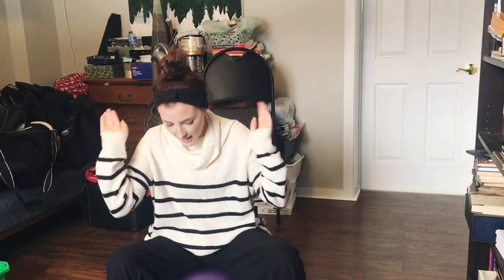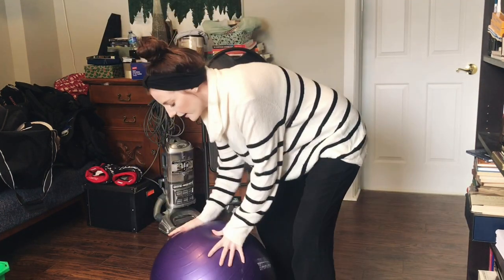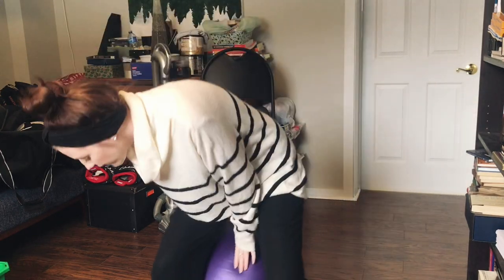Hey guys, what's up? Welcome back to one of my videos. First of all, I know there's a lot going on here right now. Why do I always hit myself in the face when I say hi to you? I'm sitting on a bouncy ball, a gym ball. There is a chair right there, but it's just not as fun, I feel like.